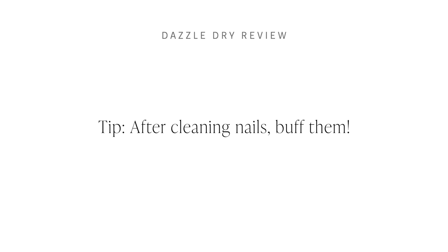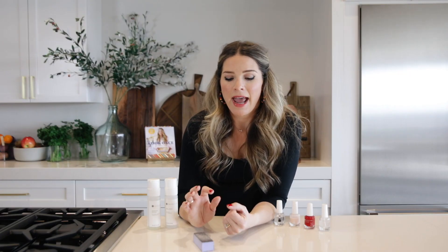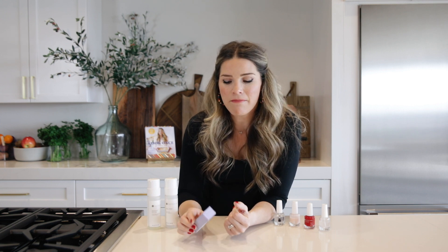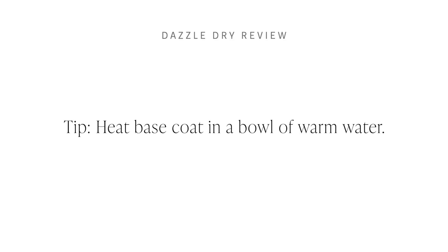After you've got your nails cleaned, I recommend buffing them. I spent a long time polishing my nails without buffing them, and I found that the polish just tends to lift a little bit sooner when I go that route. This way, it stays put for a really long time. My next tip is a blend — some of these come from Dazzle Dry themselves.